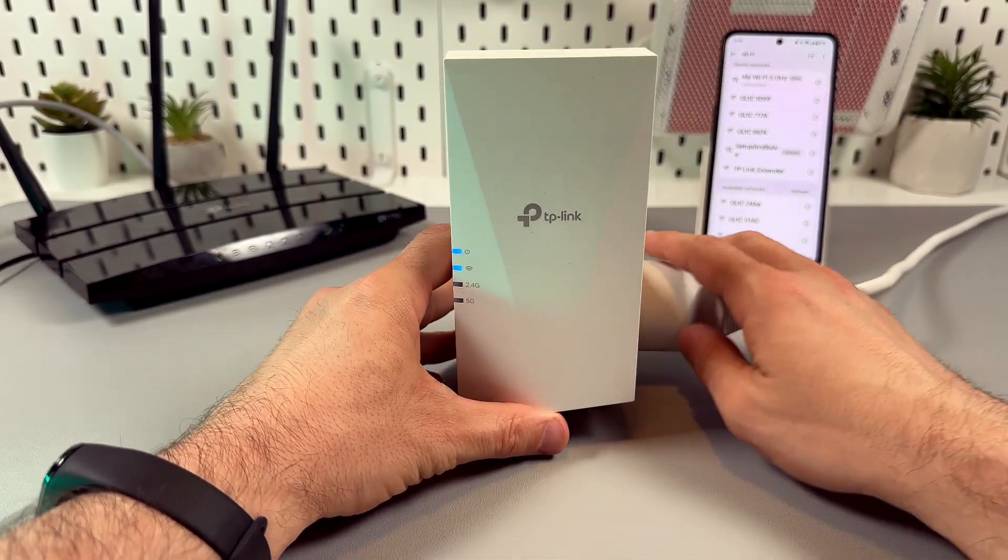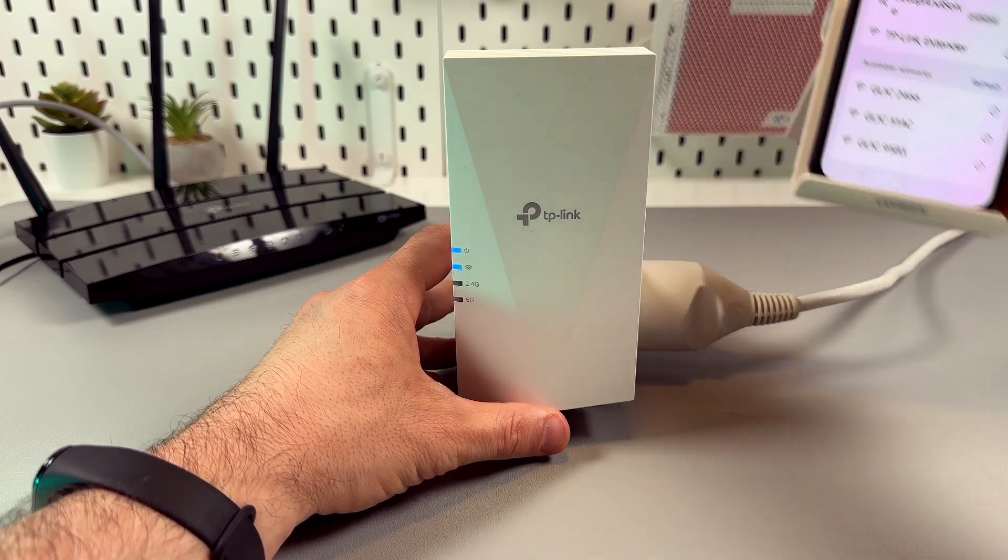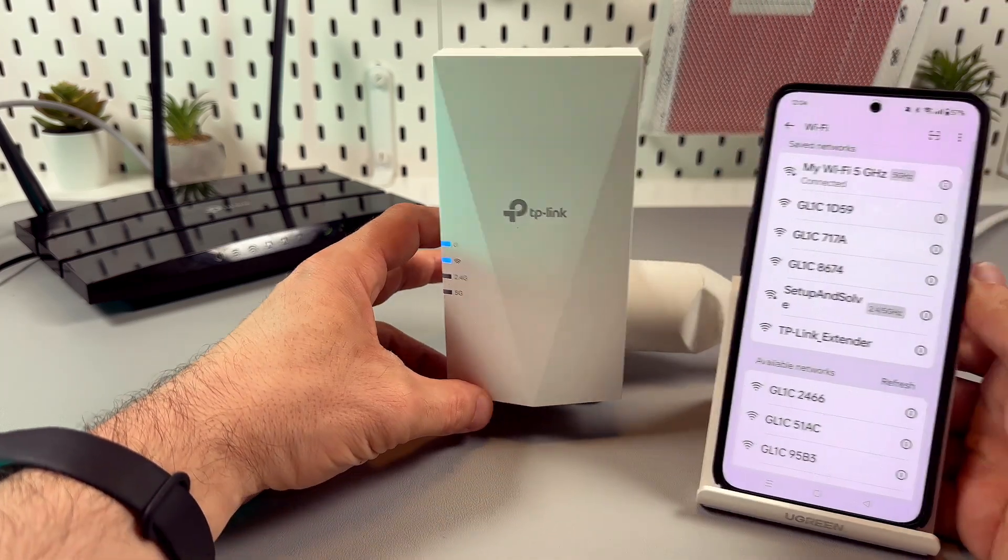That's it. All you have to do now is wait and refresh your Wi-Fi network list on any device.